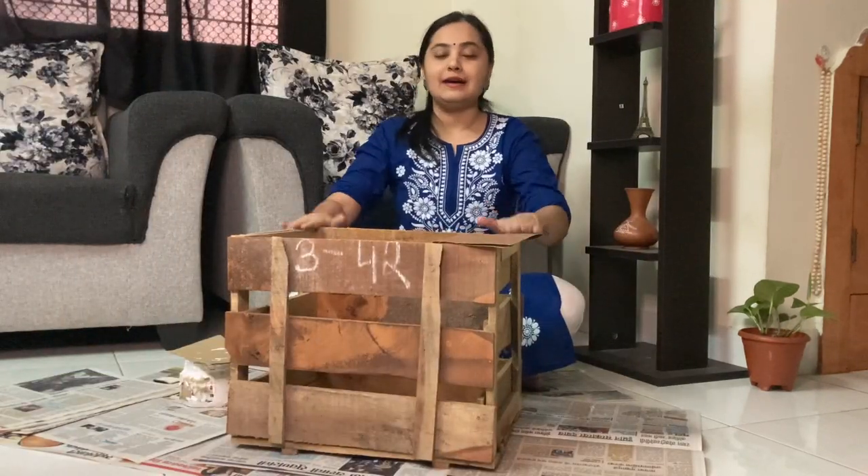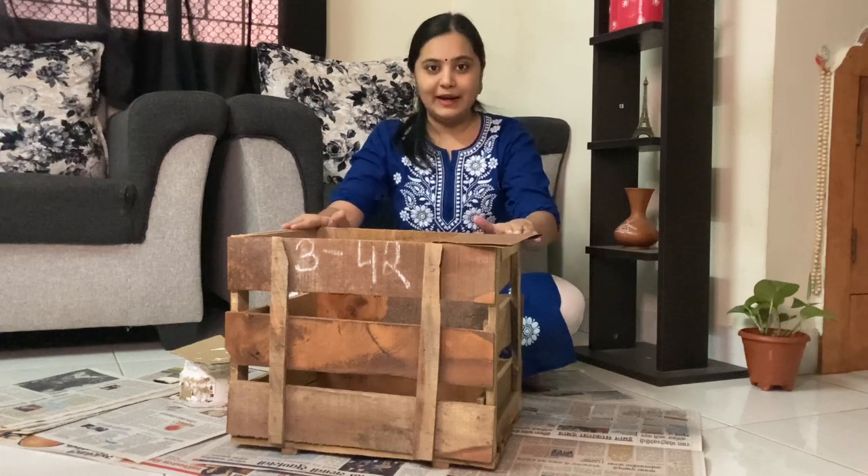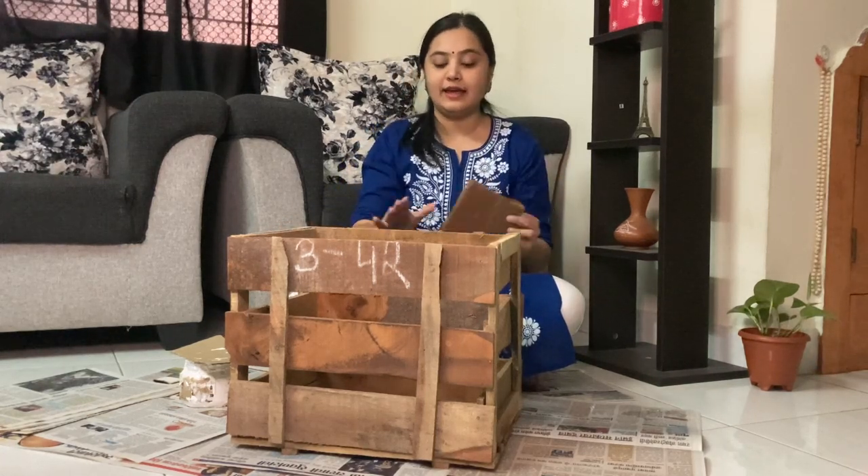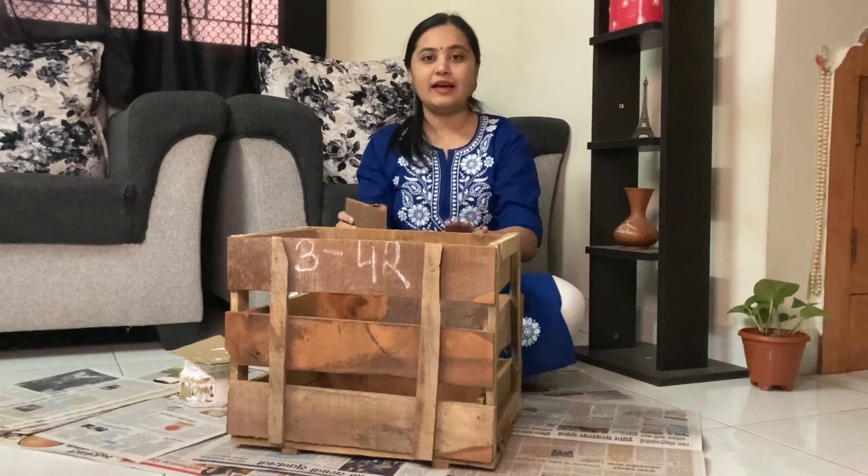Without further ado, let's get into the video. For this DIY, you are going to need the mango crate and sandpaper, because this crate is very basic and it is not finished.